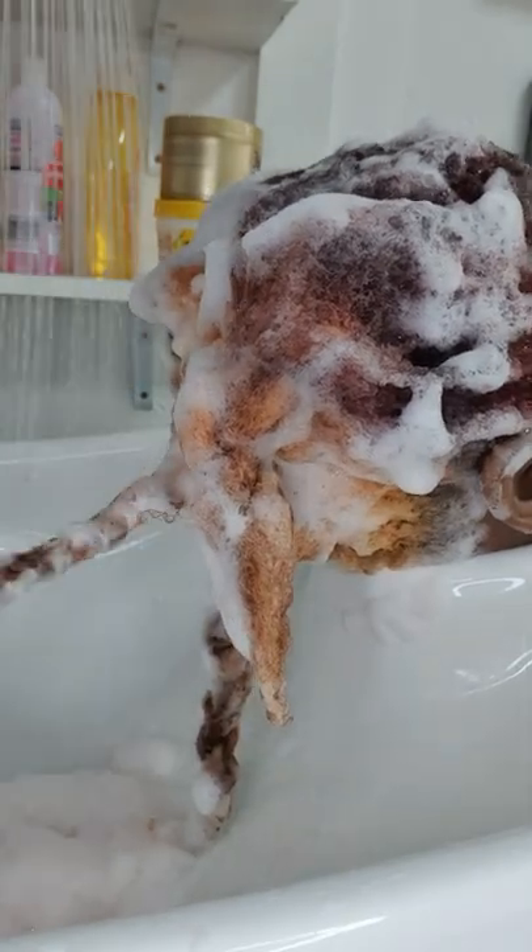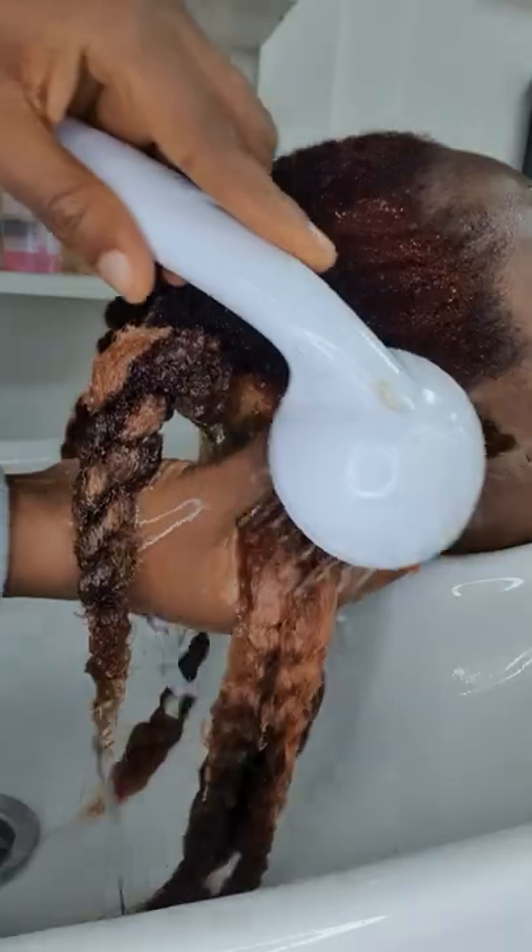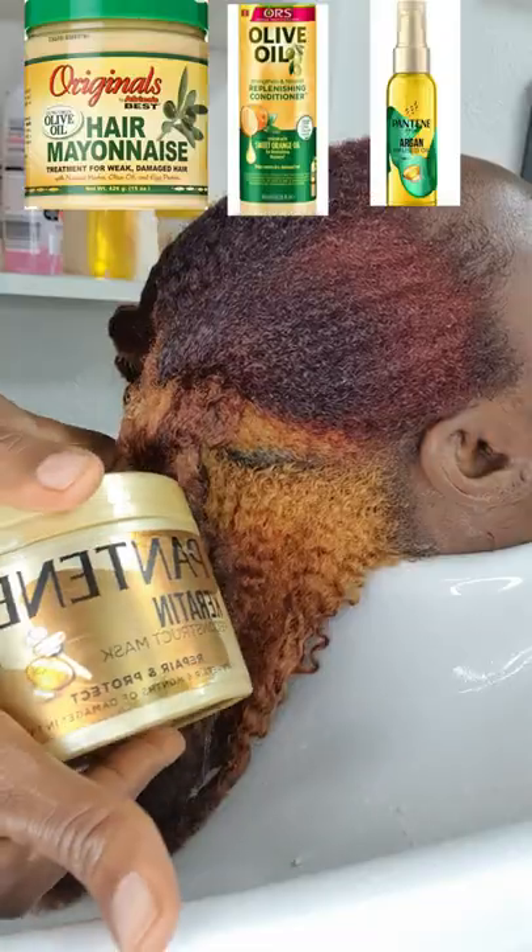Then go in and massage each twist with shampoo. Shampoo twice. Once you shampoo twice, rinse the hair section by section in the same way while rinsing.